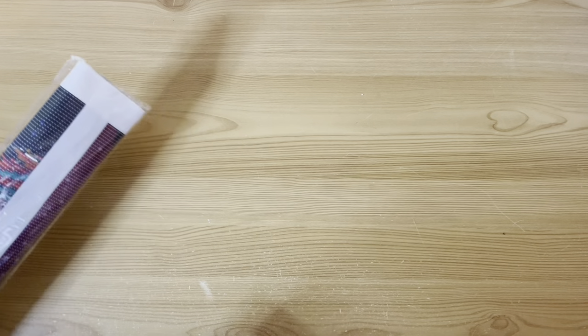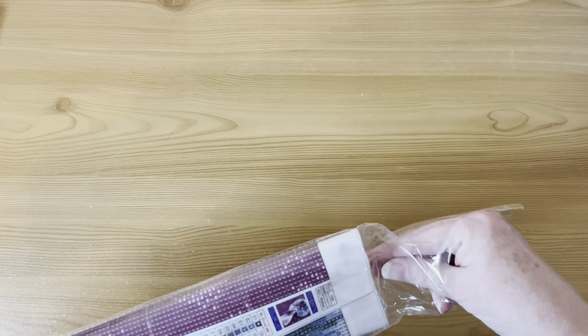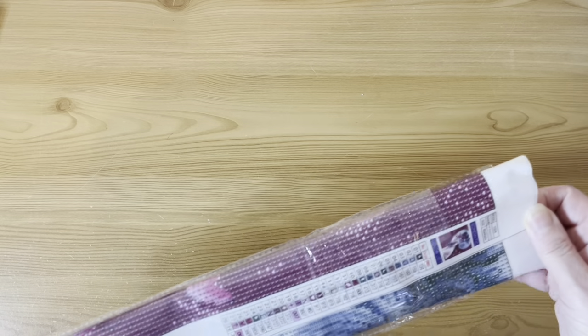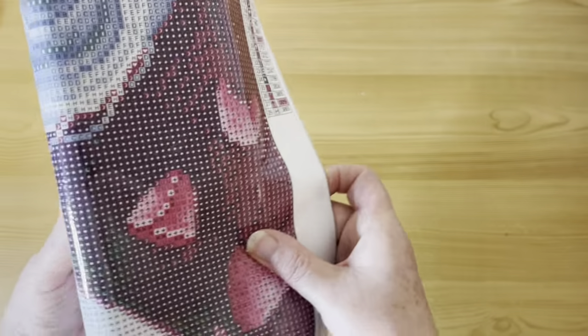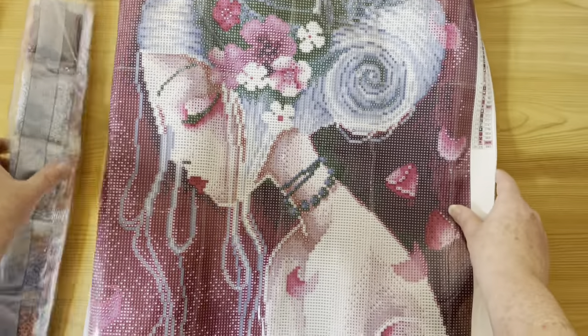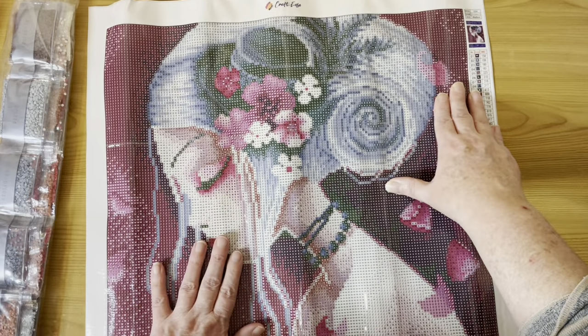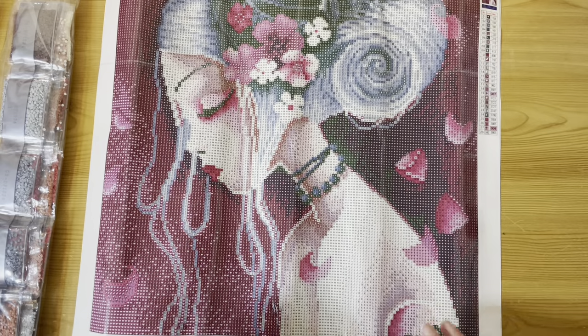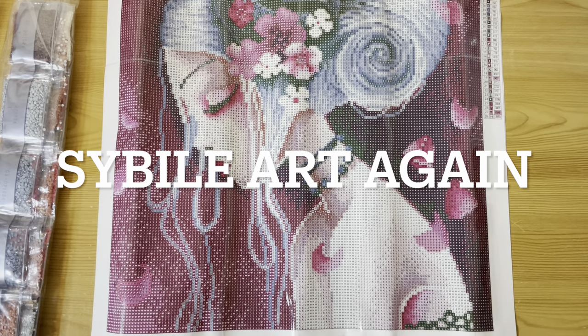Last but not least, we have two more Crafties. These are well open because they're in plastic bags — I've had these a little bit longer. Before they started sending them in boxes, Crafties used to send them in plastic bags, so these are maybe a couple of years old.